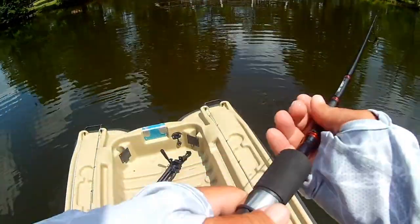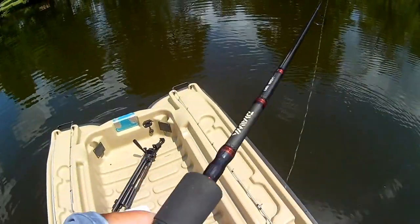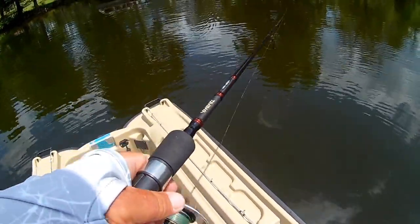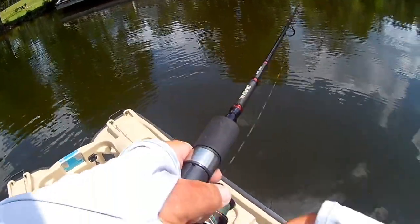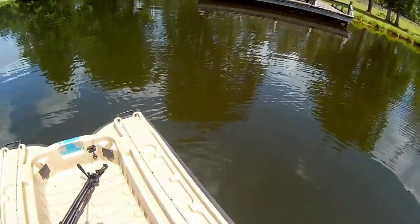Just for laughs, I'm gonna try and skip this thing up under that pier. That was easy. So it skipped up under that pier pretty easily. I got one — and it's a good one, too. Holy cow.